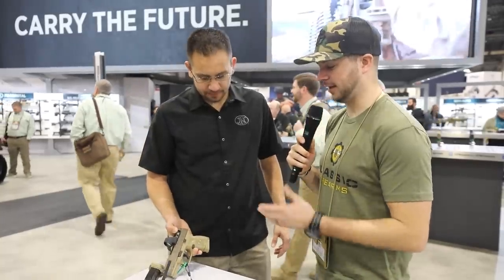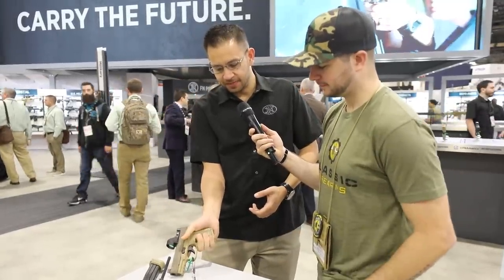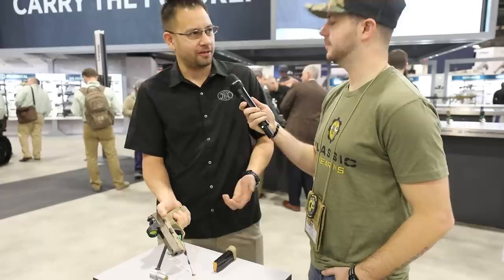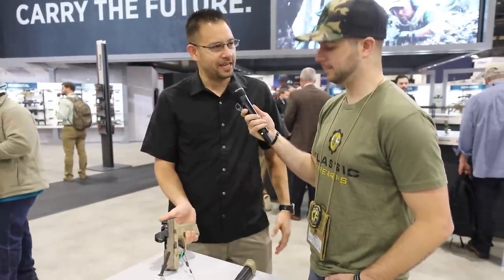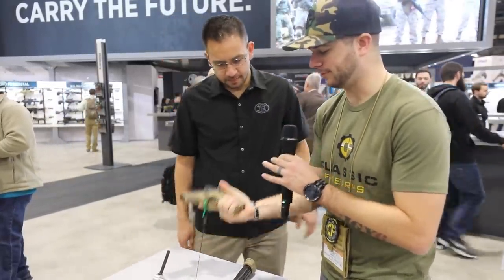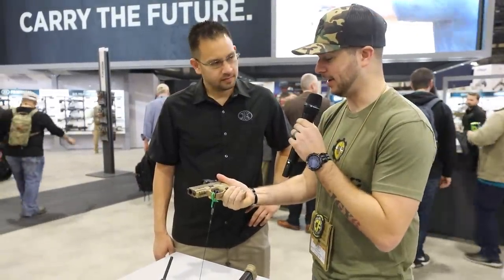It's the smallest package you can get and still have all the lights and optics for the platform. You still get co-witness sights. The 12-round grip still gets a full firing grip, and it ships with a 15-round mag as well for when you go to the range. You kind of get both sizes with one. Available in black and FDE and other options — check out FNAmerica.com. Even with the 12-round mag, you're not getting that pinky underhang. Very comfortable, ergonomic gun.